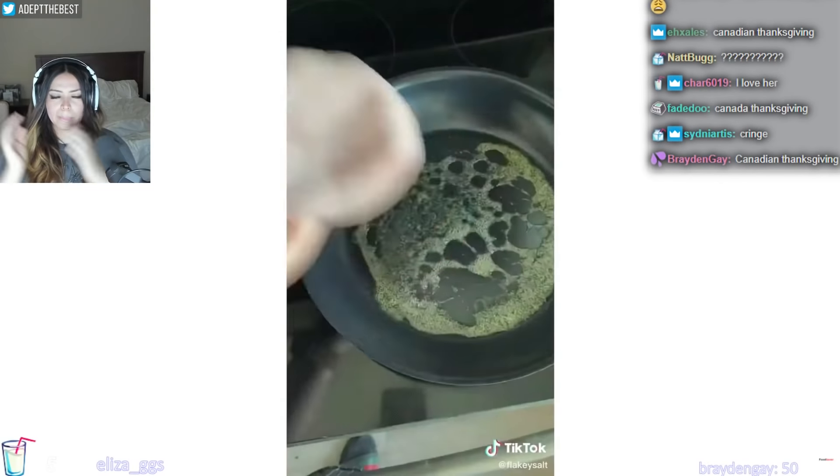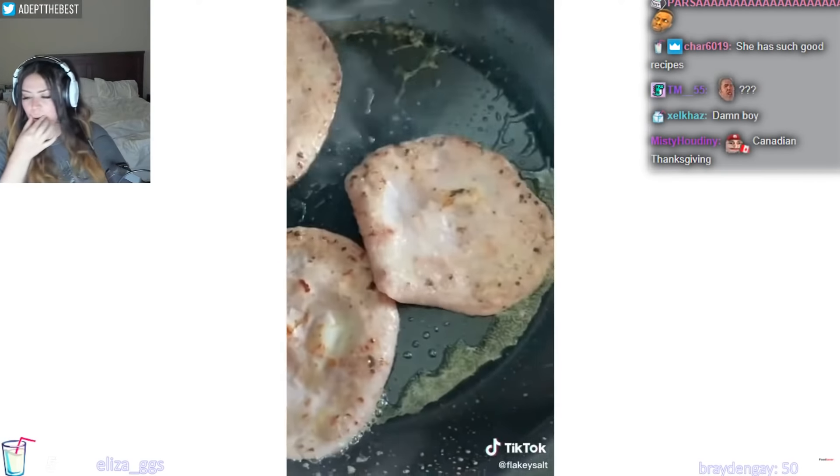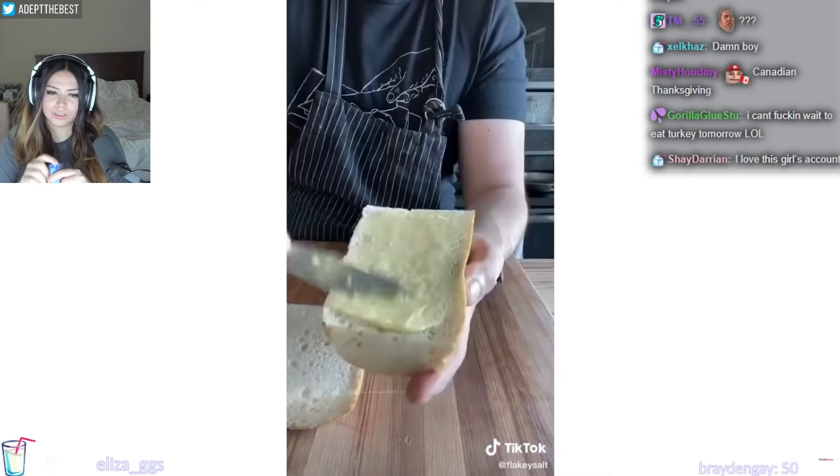Slice in half. Pan on. Add some ham. Pan's hot. Butter's boiling. Flip. Once you're brown on both sides, transfer to a plate. Butter your bread.